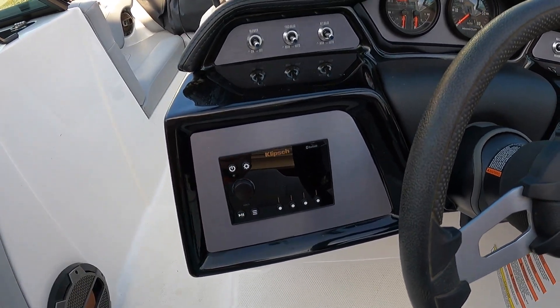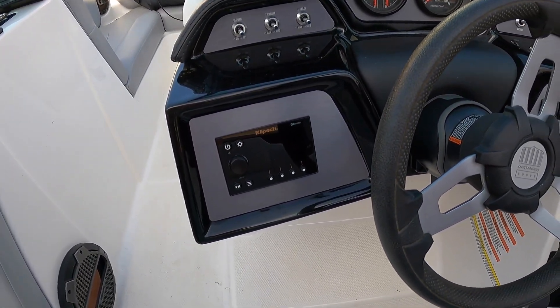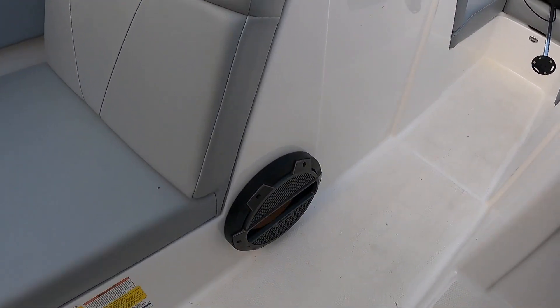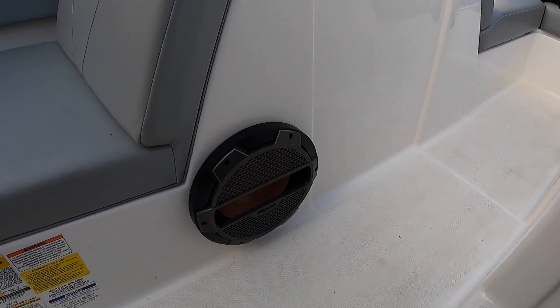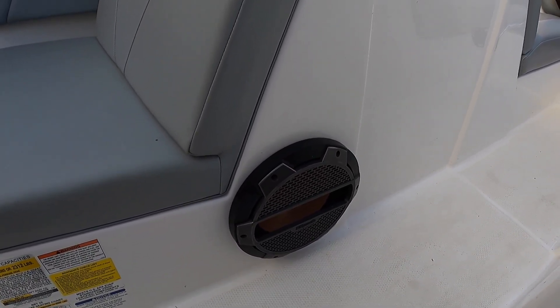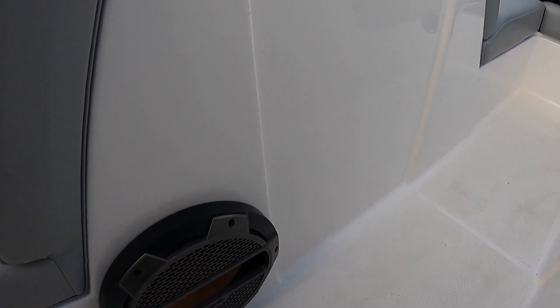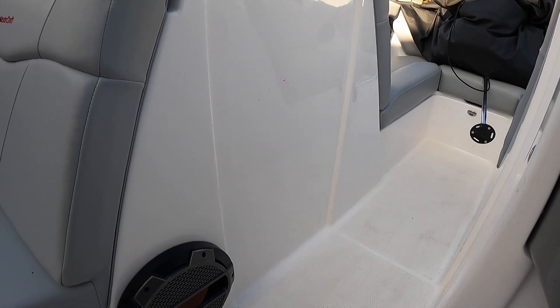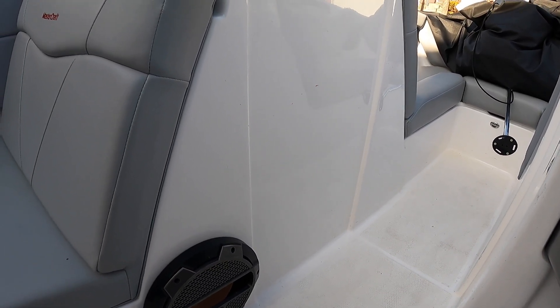We are going to be doing a new head unit as well, so this is going to get a complete Wet Sounds upgrade. Coming down right here, we've got another Klipsch 10 inch subwoofer. This subwoofer is getting upgraded to a Wet Sounds, and I believe they're going to make a new hole right here to add a second 10 inch subwoofer, so we'll have two of those bumping.